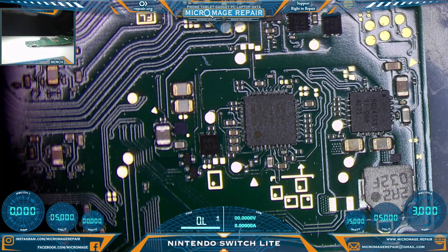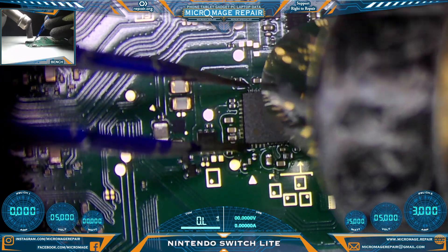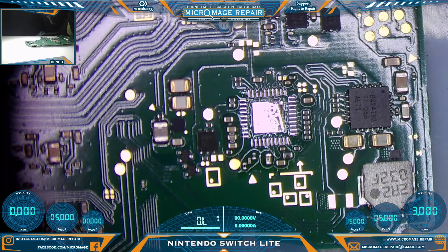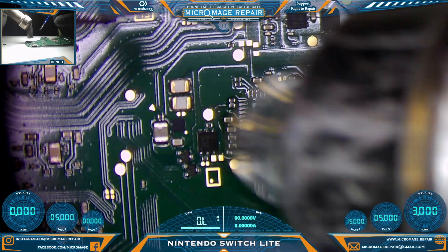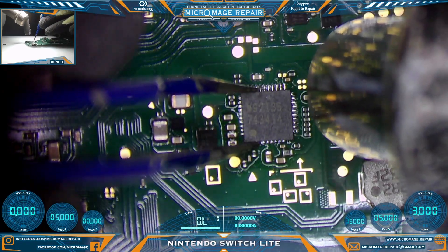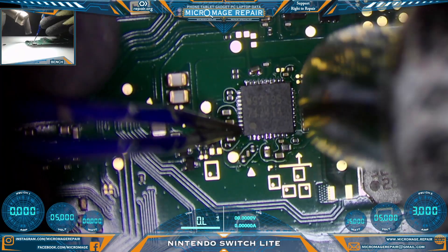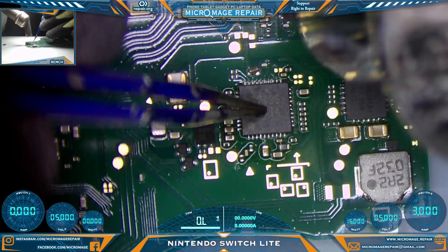Switching back to microscope — let's pull this bad N92T36. Throwing the new one on, then we'll test. I can always pull it if we still have shorts. Letting the board warm up and letting the surface tension do its job.